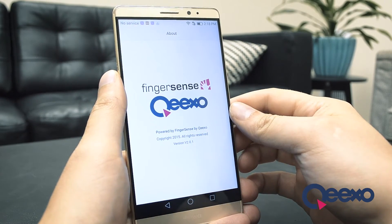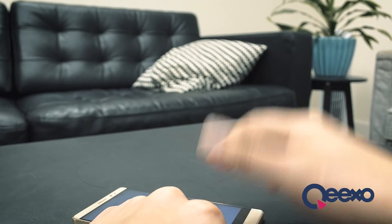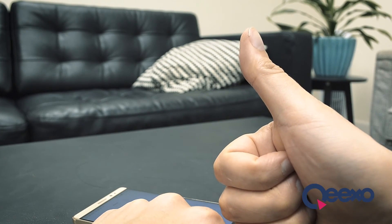That completes our demo of Fingersense features on Huawei smartphones. Look for more great Keekso software on your smart devices in the near future, and thanks for watching.